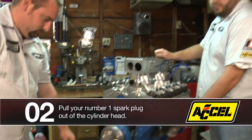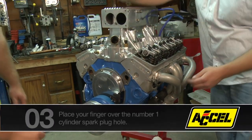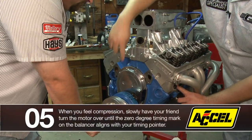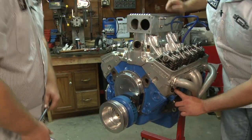What I'm going to do is pull number one spark plug, and we'll have my assistant turn the engine over as I put my finger over the hole — and I can feel compression right there. You can hear it hissing by. So now what we're going to do is bring this timing mark to TDC, and now we're on top dead center.